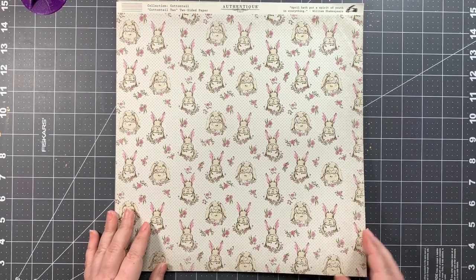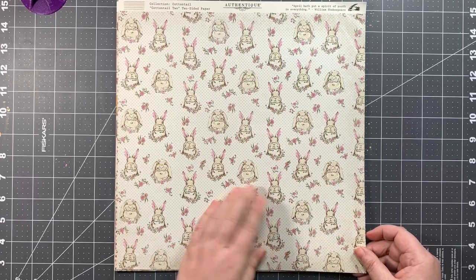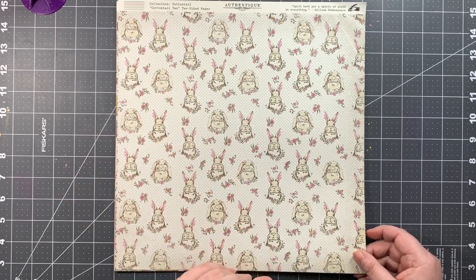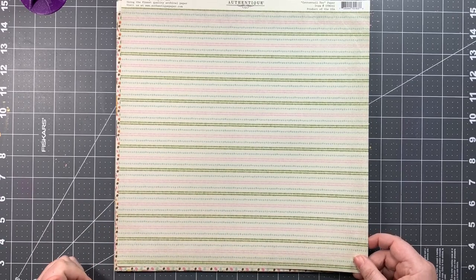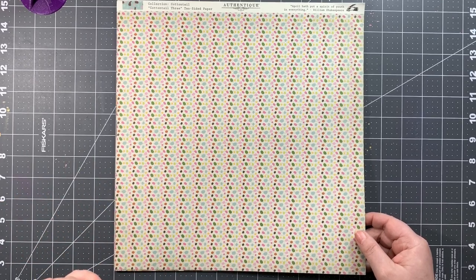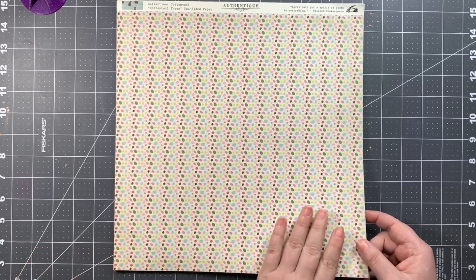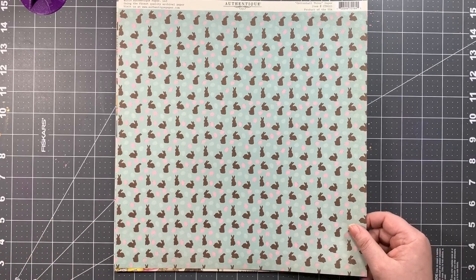Next up is Cottontail Two, and this side has sweet vintage-looking bunnies with several different expressions on their faces — very cute — and the background has little florals as well as micro dots on pink on cream. The B side features dotted multicolored stripes, super cute as a background. Then we have Cottontail Three, which has multicolored odd-shaped dots — you could say they're Easter eggs or jelly beans, it's up for interpretation.